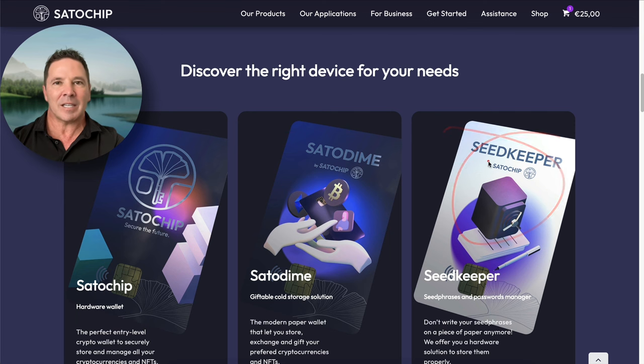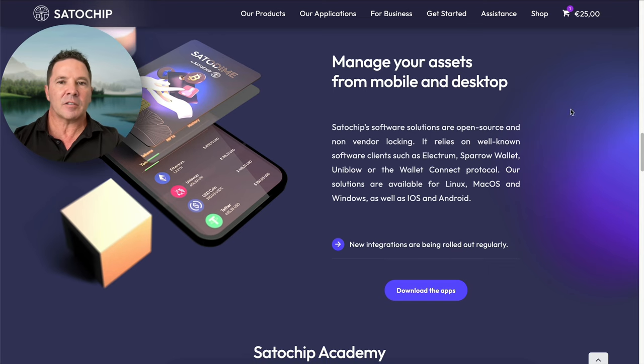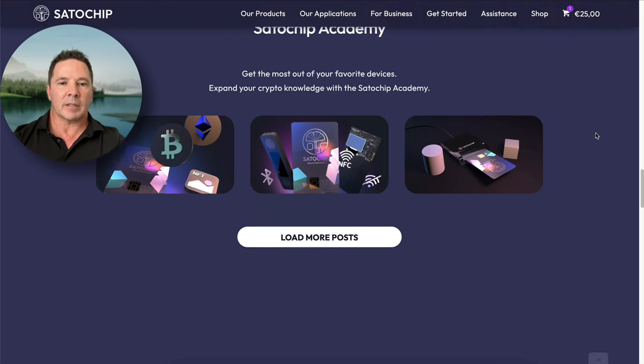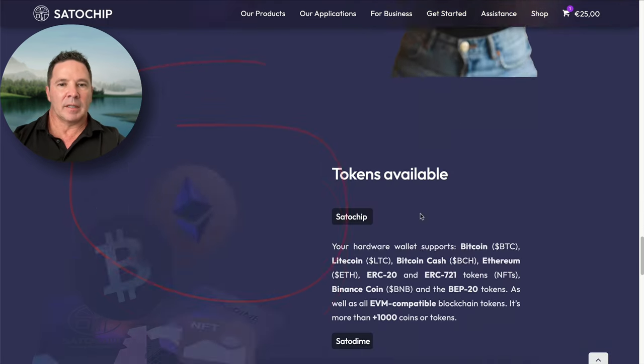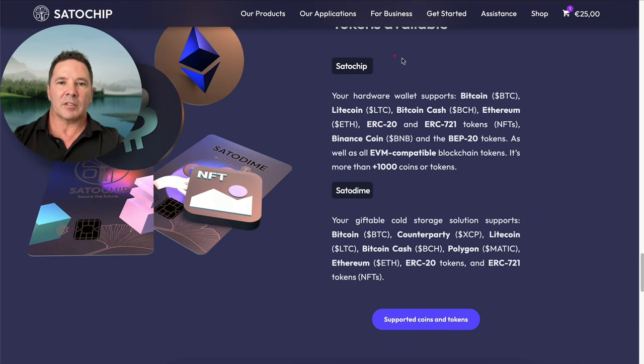I don't have the SeedKeeper yet but I'm going to order that — it's actually in the cart right here. This is a link to download the applications you need to access the device. They have a learning area which answers a lot of questions and is a good way to get up to speed with this wallet. They also show what coins they support — over a thousand different coins.